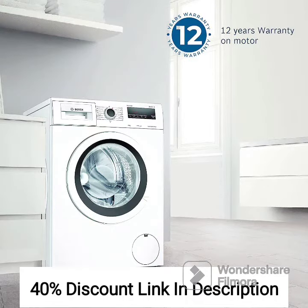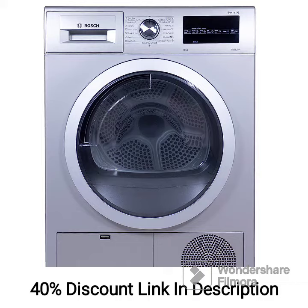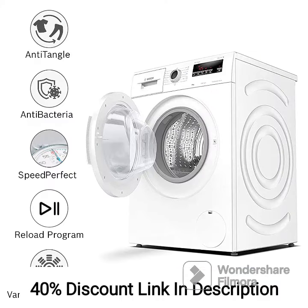The appliance comes with a variety of wash programs and drying options to cater to different fabric types and laundry requirements. It includes programs like cotton, synthetic, delicates, wool, and more. The Allergen Plus program is designed to remove allergens and provide a hygienic wash for sensitive individuals.